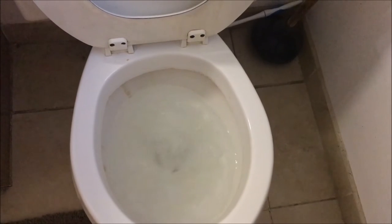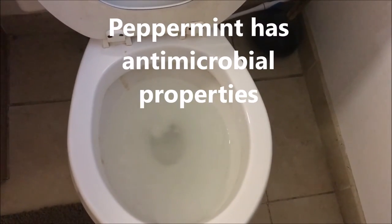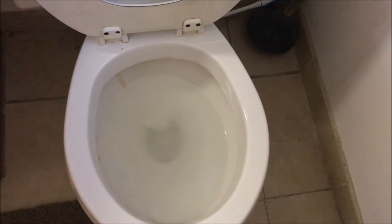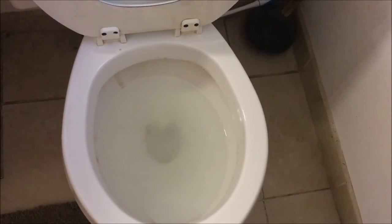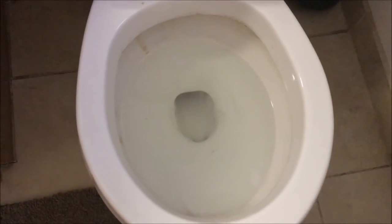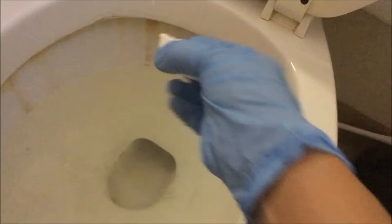There goes the first one — it is fizzing! What I like about these is they're safe to leave overnight. I used to use bleach and was always afraid my toddler was going to use the bathroom and the bleach water would splash onto his skin. I'm so glad I made these — this is my first time and I'm really happy with the results.